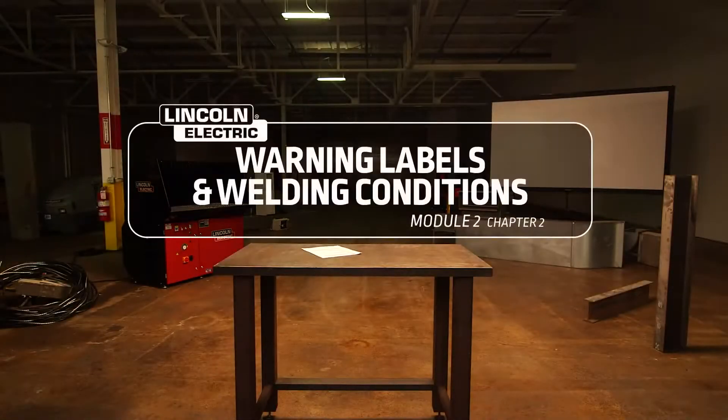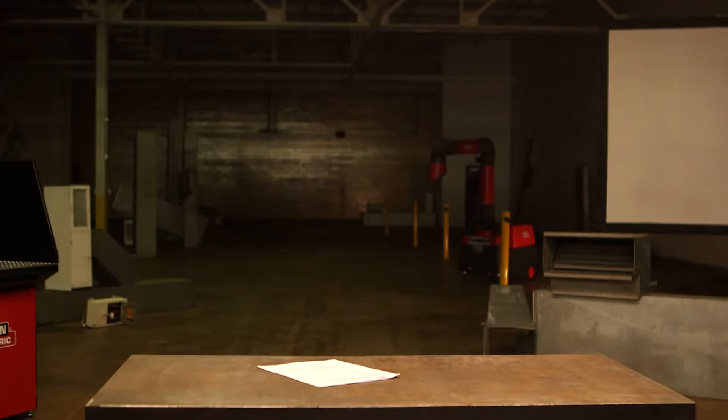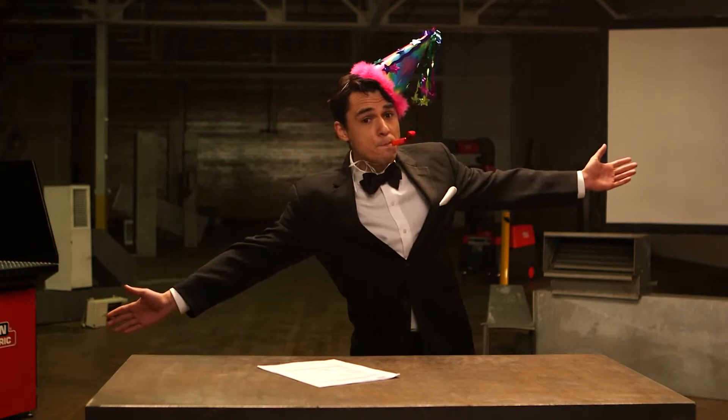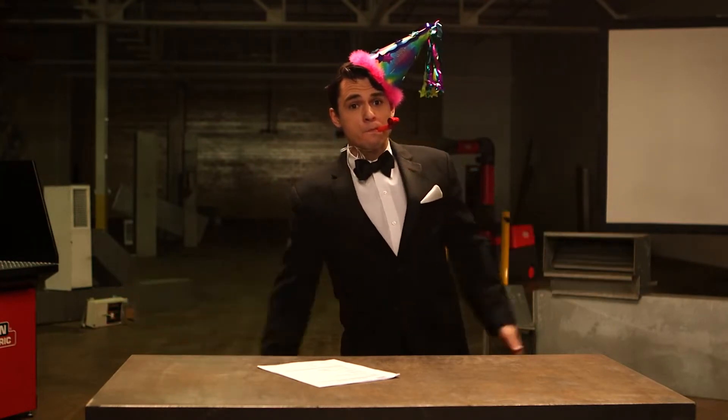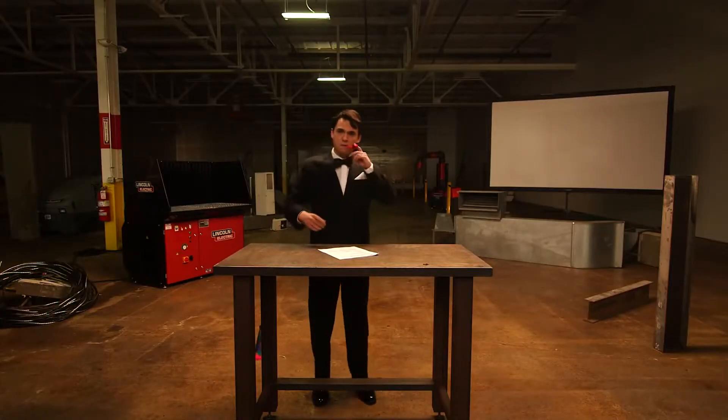The information about hazards contained in warning labels can change periodically, so it's a good idea to keep up to date. You don't want to be late to the party, David. It's a metaphor.